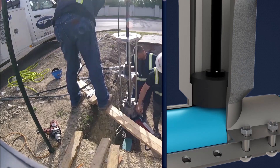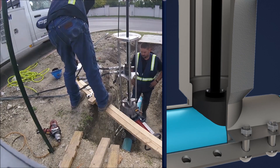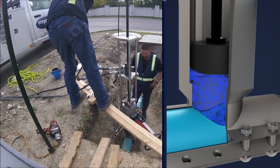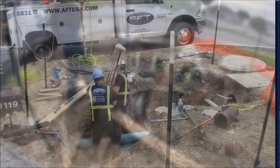The hot tap machine retains the coupon after the hot tap is completed, leaving no material in the piping system. After completing the hot tap, the gate valve is closed and the hot tap machine is removed.